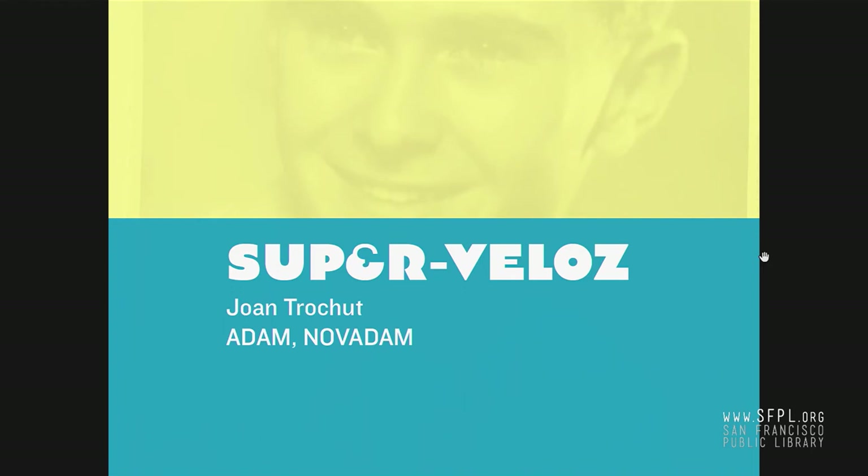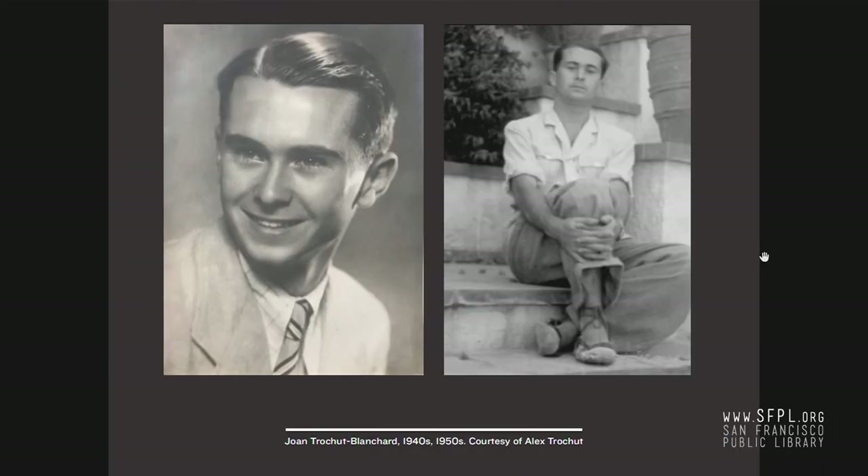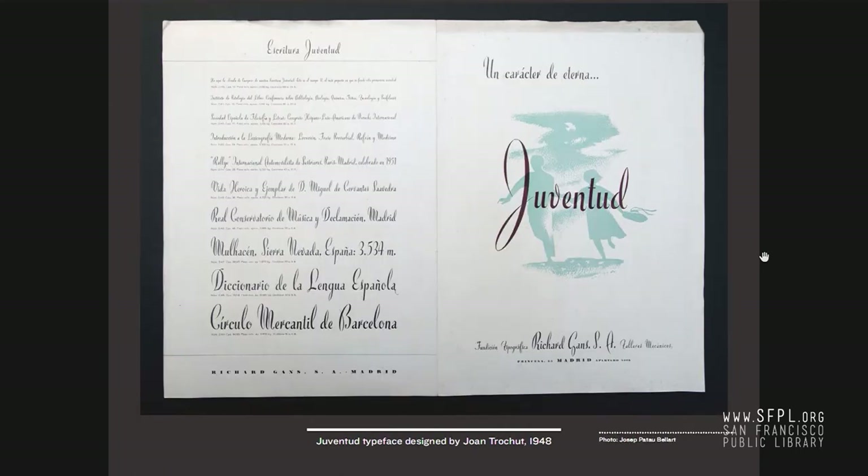This is where the main player for Supervelos comes in — Joan Trochut. This is him as a young man, probably around 20, born in 1920. And a little later on the right, from Alex Trochut, his grandson. This is a really amazing lineage of the Trochut family, skipping a generation, but there's this really interesting link — if you're familiar with Alex's work, it starts to make sense when you see it. There's a missing link; it's more organic than it actually seems.